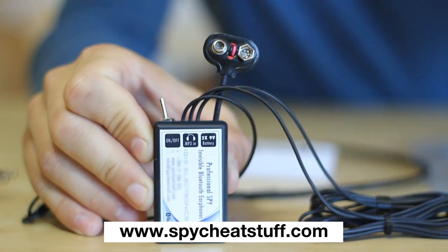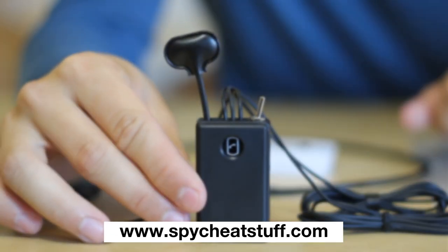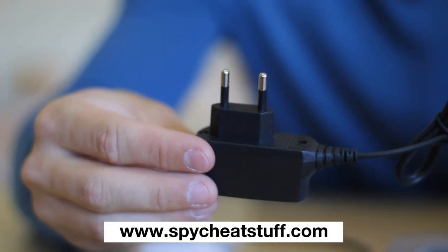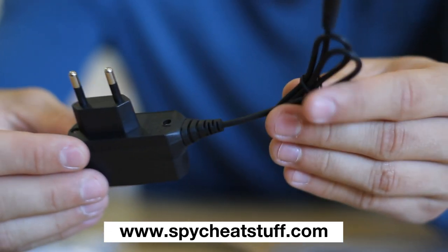The on-off switch turns the earpieces on or off. The charger is included with the Bluetooth module and is available in US, UK, or EU versions.